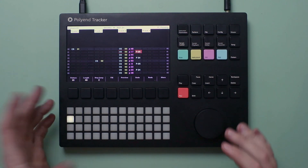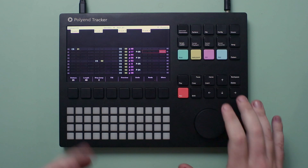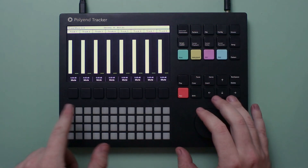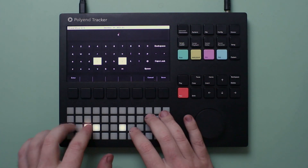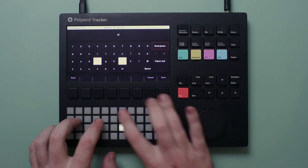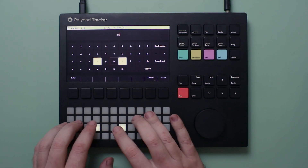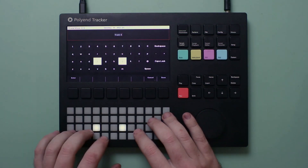I'm pretty happy with the drums at this point. We can start experimenting and trying different things with your own drum breaks. I'm going to jump into the master and hit record so I can start naming tracks — we've got the drum, the hi-hat, and next we'll do our bass as well.